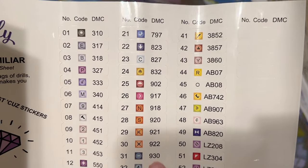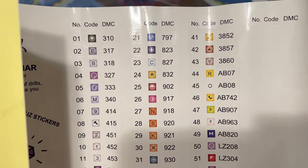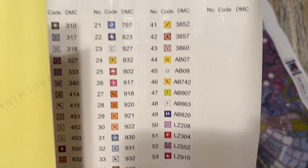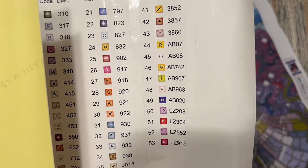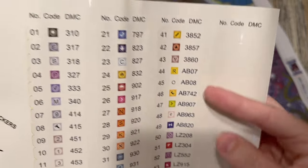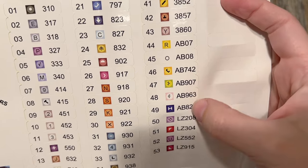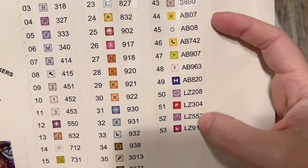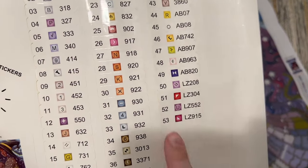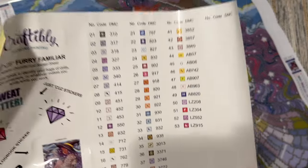The DMC code you see in the right column of each sticker is from the DMC brand of floss and stitching — most diamond painting companies use this color code system. Craftably has tons of special diamonds in so many of their kits, and they're all charted for you, which is a huge bonus for me. It looks like we have six ABs and four crystal colors — 10 different special drill colors out of the 53 total.